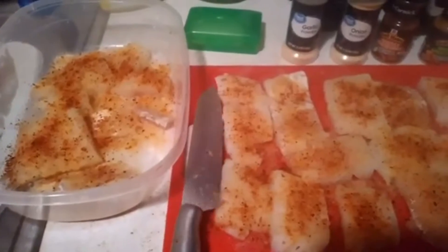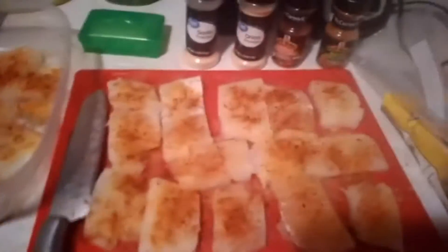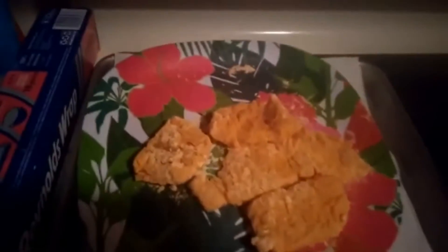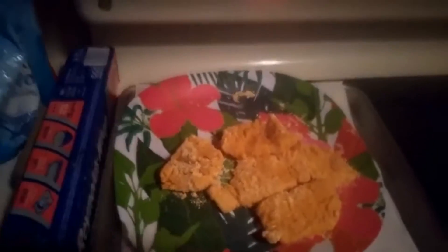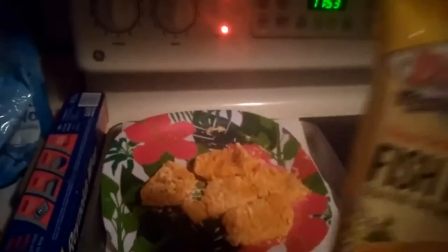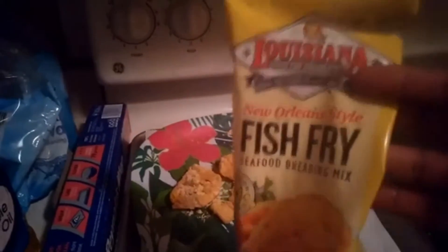We had to literally cut the fish because it was kind of thick in size. So let's go ahead and get started. Here we have one that's already cooked, and then we have the uncooked one with the batter — the same batter I was showing you before. New Orleans style fish fry, seasoned, breaded mix.